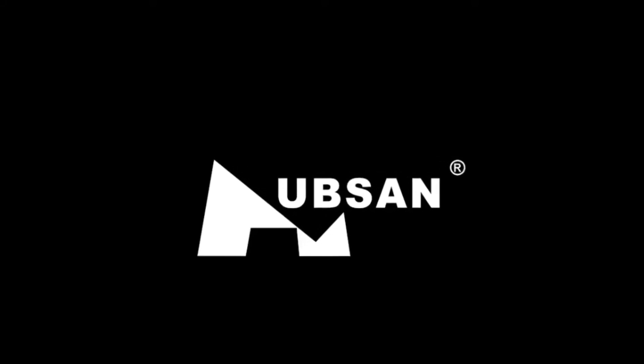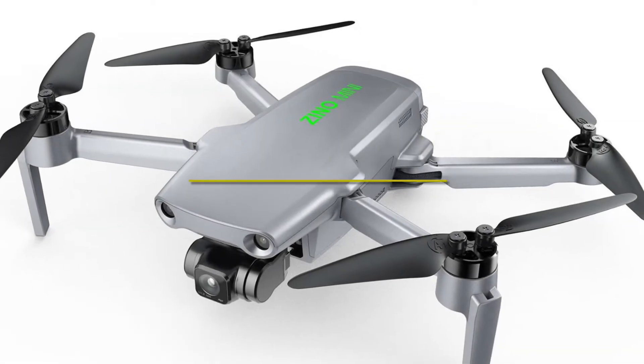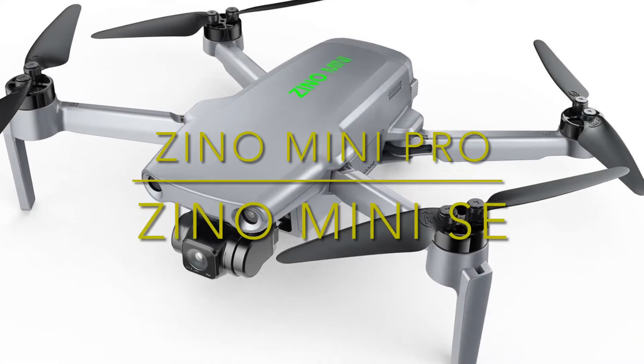How you doing guys, Chris here from Divergent Drones. Well, Hubsan has just teased us with a new drone and it's not the Xeno Mini Pro or the Xeno SE.